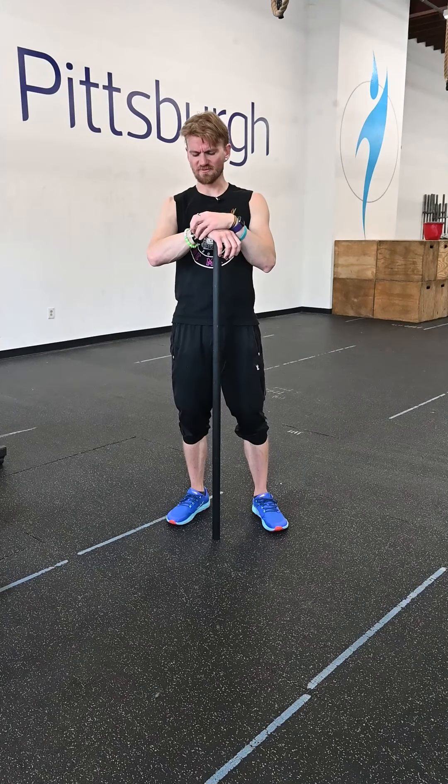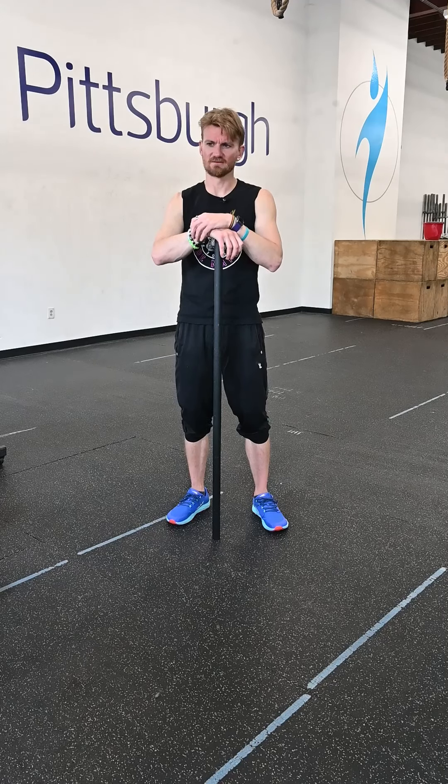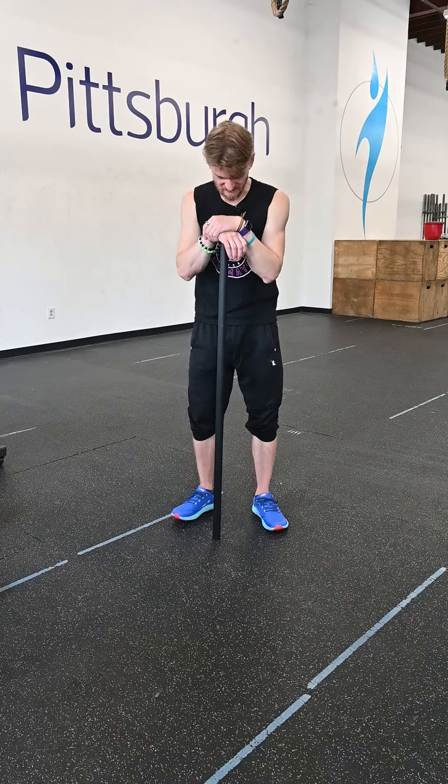What's up gang? Happy Friday. The week's almost over. This is our last workout for the work week — it's school week, but school's out, so it's summertime.